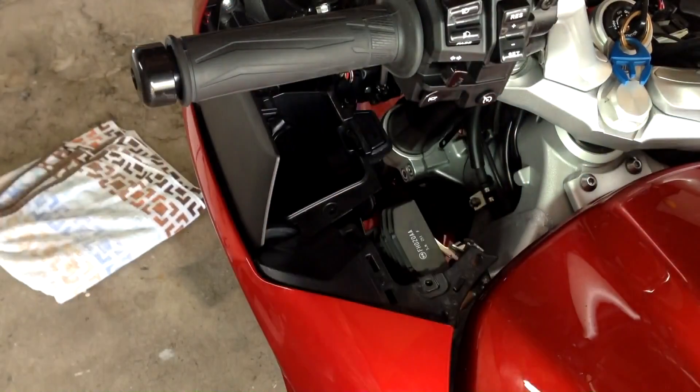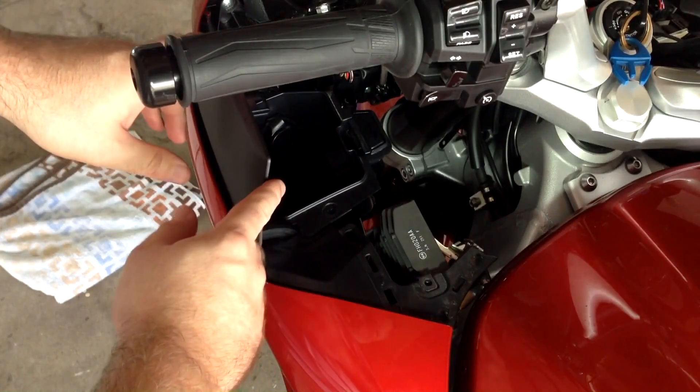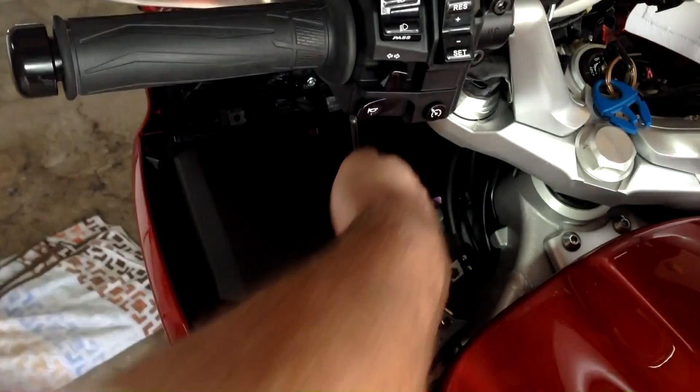Just wiggle it loose and take it out. Now we can really see the headlight assembly — we're almost there. Now with that inner panel out of the way, we finally have enough room to get to our headlights.